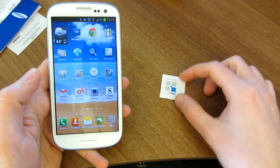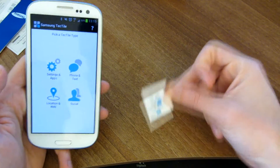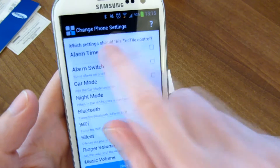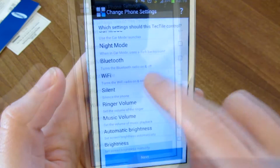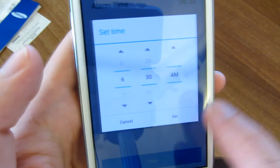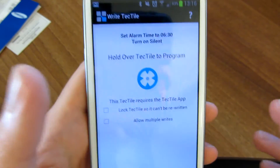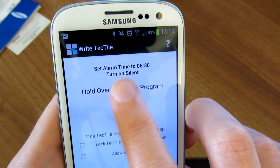So now we'll go ahead and try programming one of the tags. Let's say I want to put this on my bedside table — I want to set the alarm and turn it on silent. So we'll go ahead and do that by going into settings and apps, change the phone settings. We will set the alarm and turn it on silent. You can see a bunch of different other options here, but let's go ahead and just do that for now. Set the alarm for 6:30 a.m. and we want the silent to be on, so that if I get a text or something like that it won't wake me up at night. And here we're brought to the summary and programming page. It will show you what you just selected for it to do — it's going to set the alarm for 6:30 and turn it on silent.